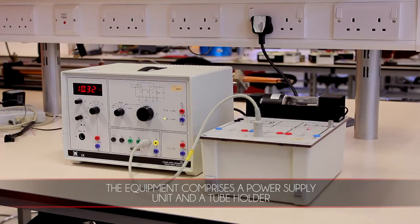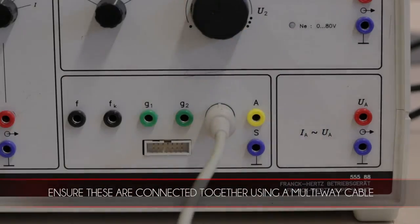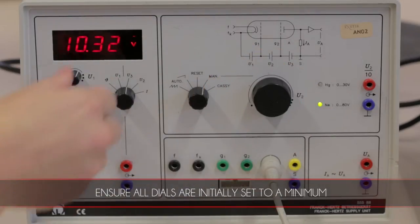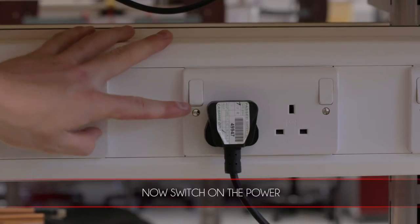The equipment comprises a power supply unit and a tube holder. Ensure these are connected together using a multiway cable. Ensure all dials are initially set to a minimum and then switch on the power.